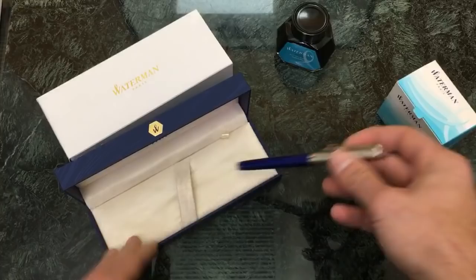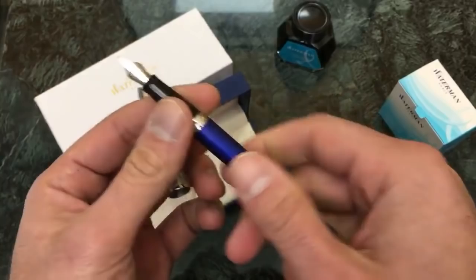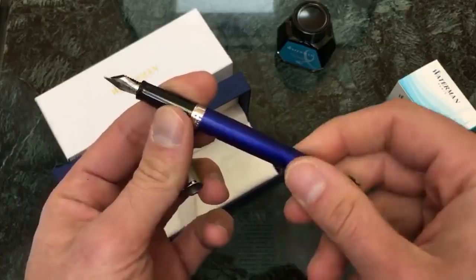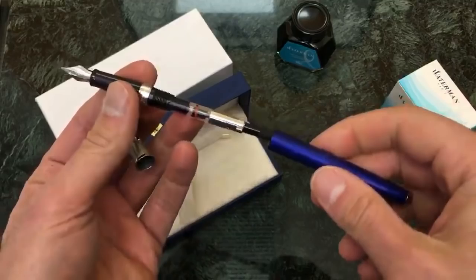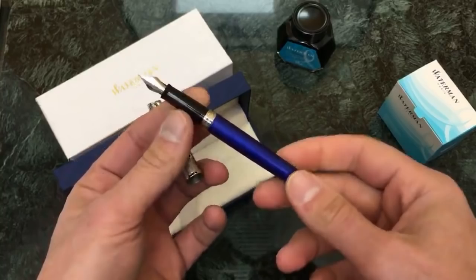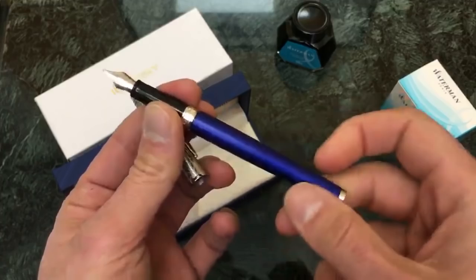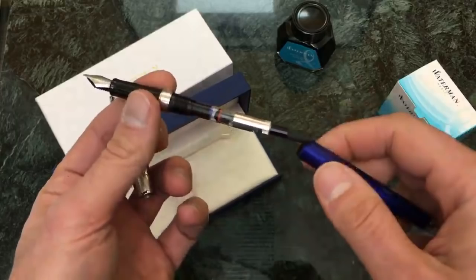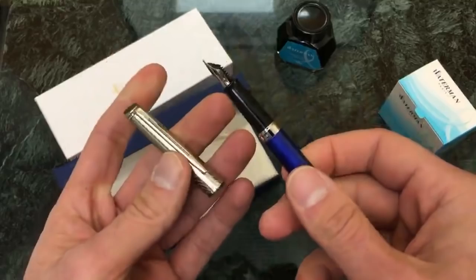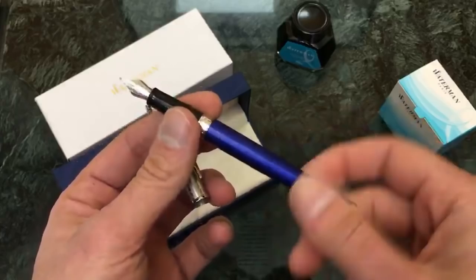Normally the pen does not come with a converter — I know, let's get the pitchforks and torches out — because this is a relatively expensive pen and much more inexpensive pens come with converters. The Hemisphere line does not come with a converter normally, but we are including these for free now. It is a promotion that we are doing on a trial basis. We are actually including a converter and putting in the money ourselves. So if you add any of the Waterman Hemisphere fountain pens to your cart, it will automatically add a converter at no charge, which saves you about 11 bucks.